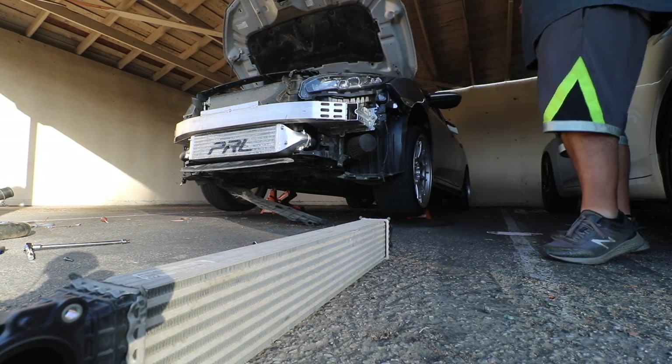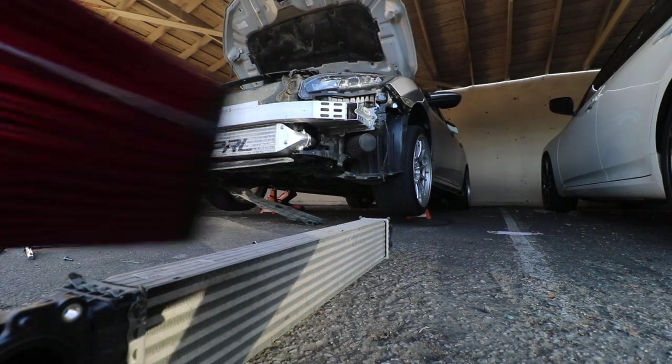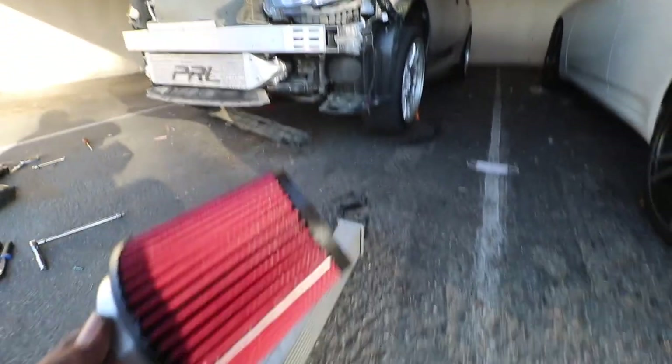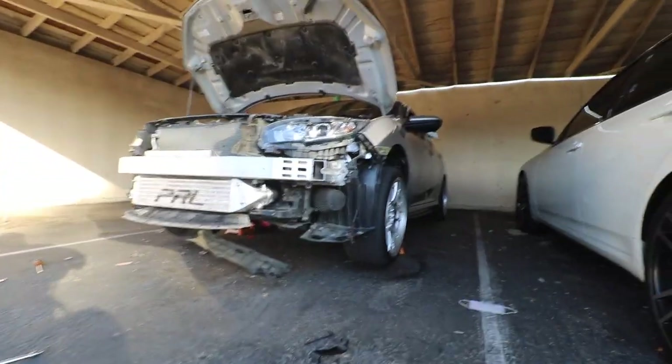I'm going to swap out his intake filter before I forget — he has a new one in the back. So the last thing we're going to do is swap out the old intake filter with the new one, and that's it for the install.